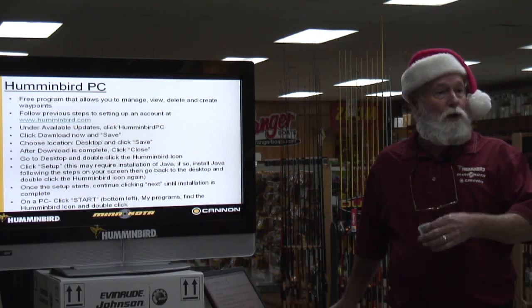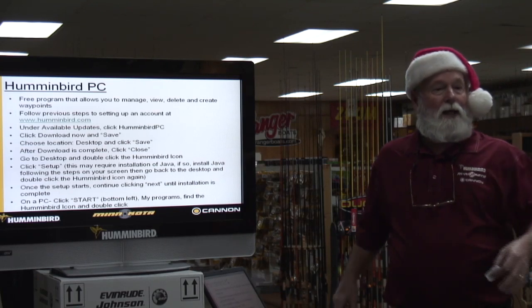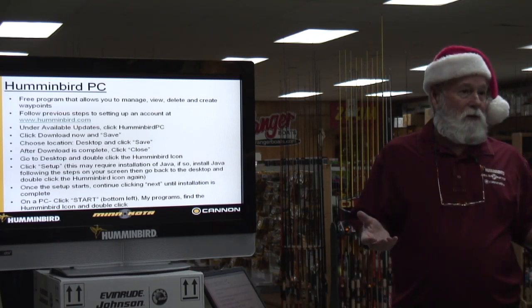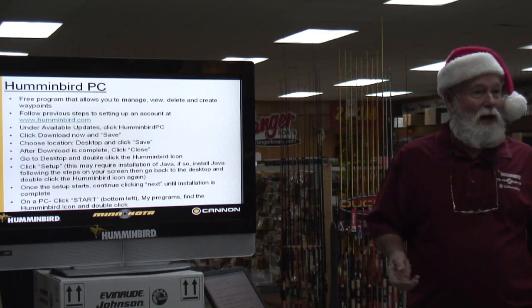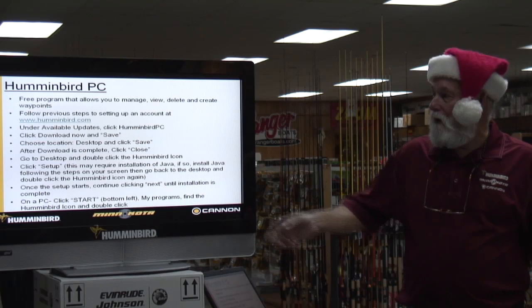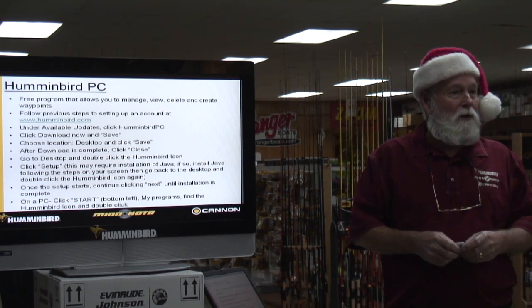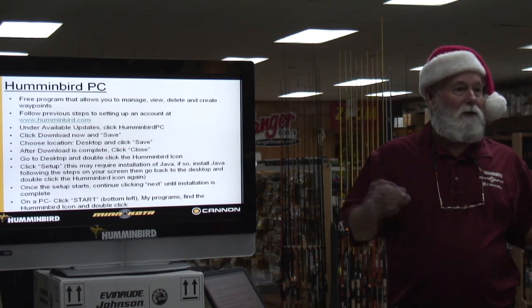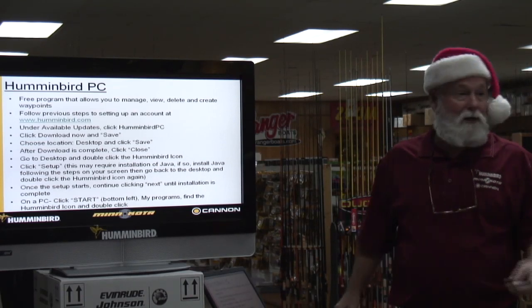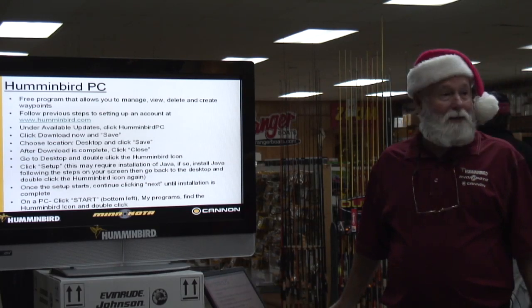Humminbird PC is where you go when you want to convert your waypoints — if you want to take Lowrance waypoints and convert them to Humminbird, it's just a different language. It's just a different format. It takes you step by step. If you make a mistake, you haven't lost anything — it's not going to erase anything. They made us do it at a sales meeting and it wasn't too bad; I was surprised how easy it is.